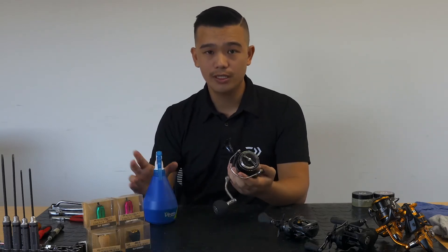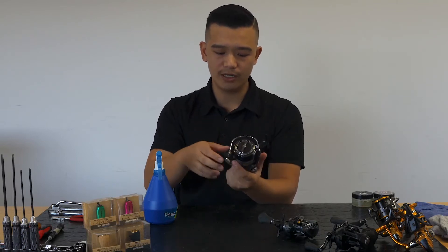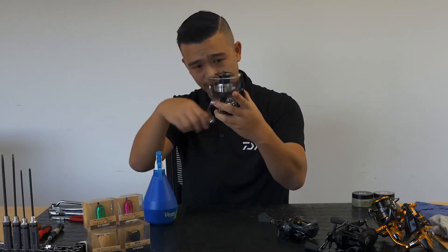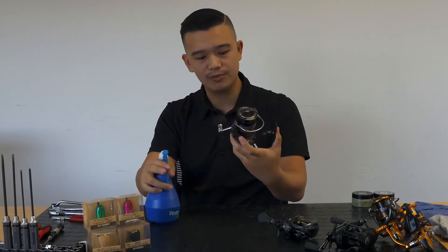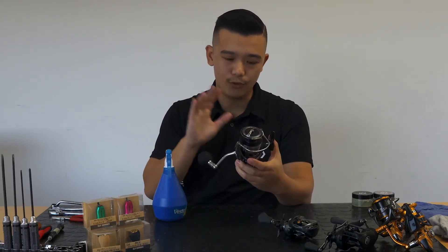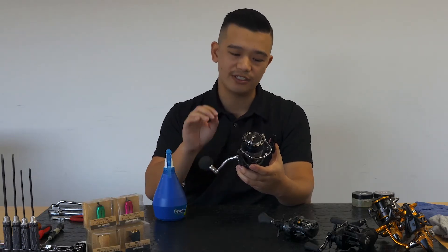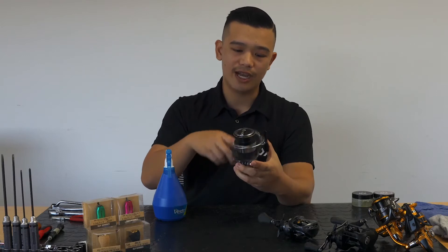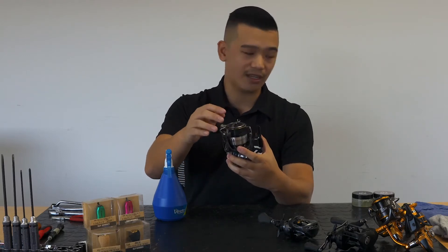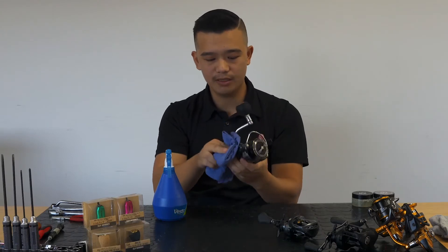Then what you do is let it sit, have a quick wind of it — you want to wind it up so you get that spool up a little bit. You want to spray just lightly; you don't want a forceful spray where it can intrude into any places, because all that's going to do is push the salt further in. After you've done that, make sure your drag is tight, then get a rag — a clean one — and give it a good wipe down.